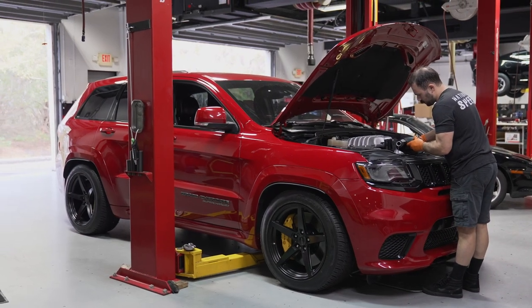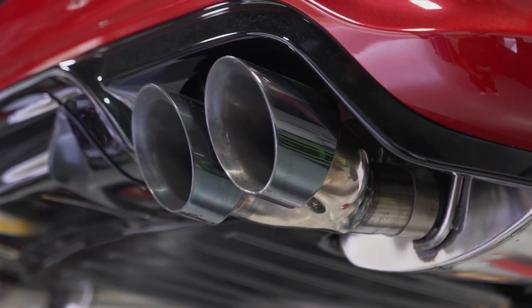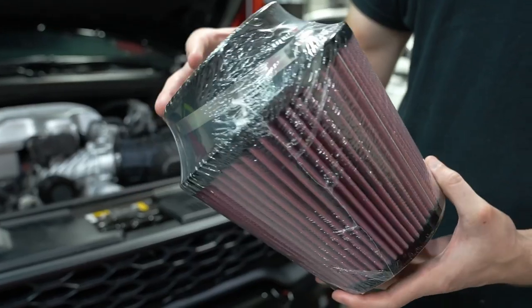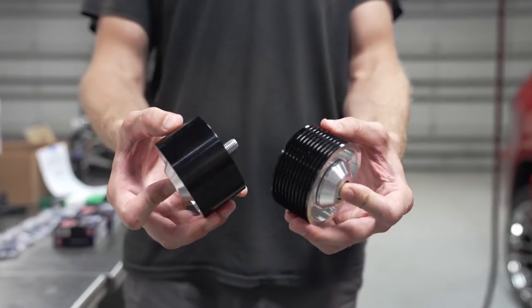This takes our Stage 2 package, which is designed for safe operation with 93 octane pump gas, and adds E85 and a bit more boost into the equation. Let's review what's included in our Stage 2 package: JLT Performance 125mm air intake system, MECCO Motorsports 2.85 inch upper supercharger pulley, TBA machine tensioner and idler pulleys.